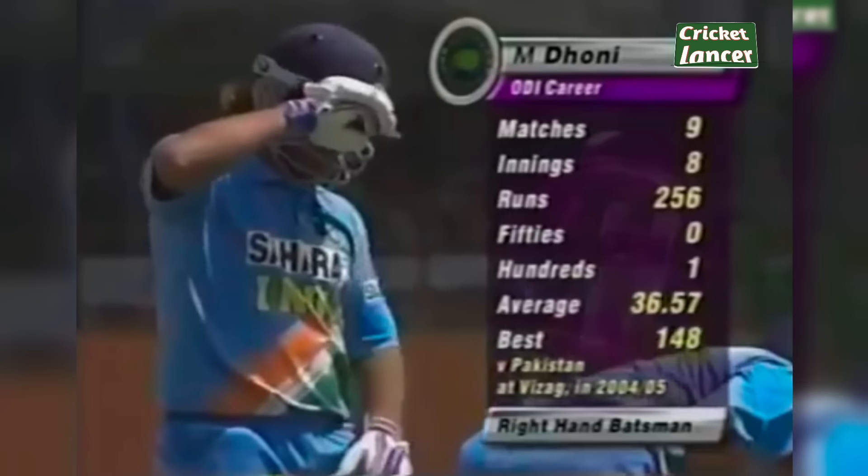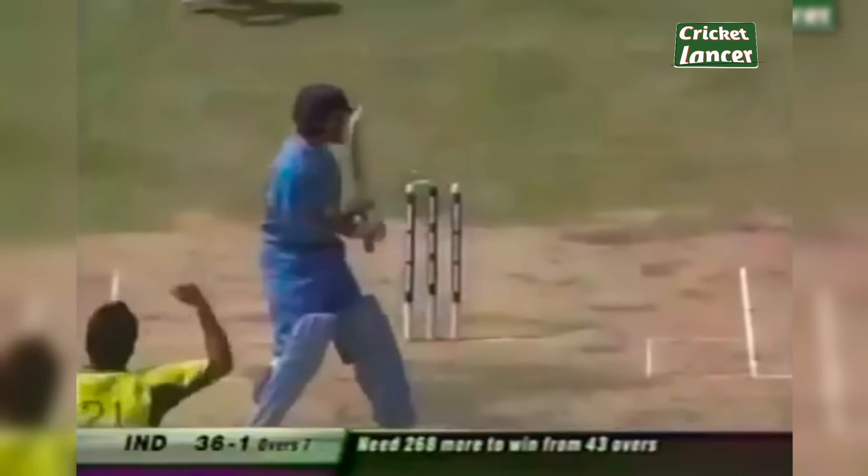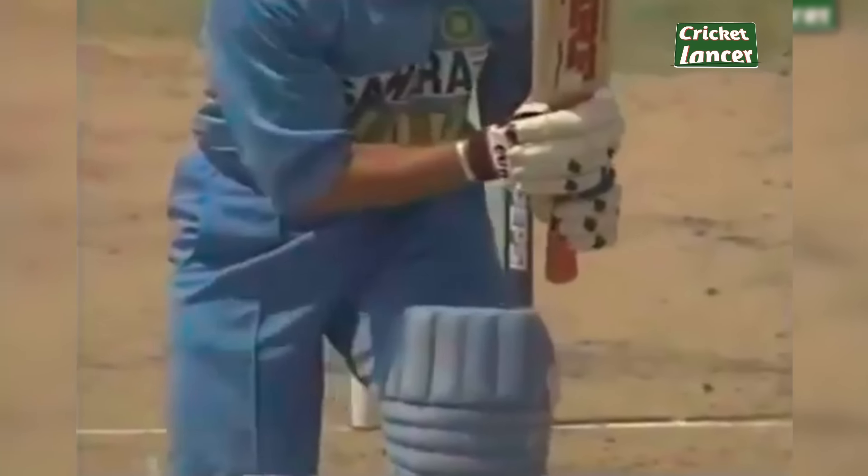Ninth match for him — he's got a hundred. He can't answer that one yet. That is a terrific, terrific breakthrough for Pakistan. Well, we can talk about the no-balls later, but look at this — 36 for two.